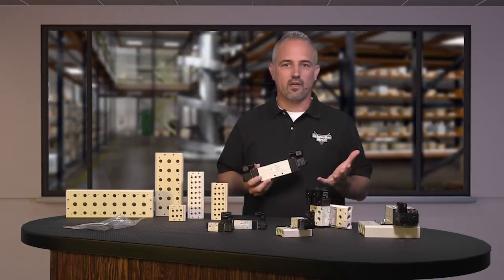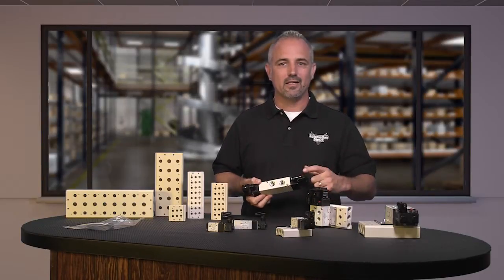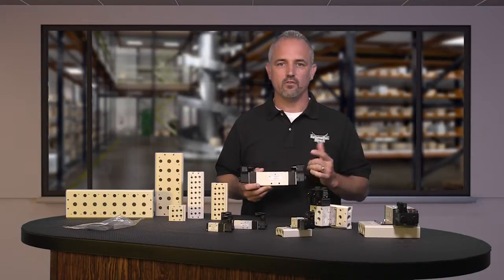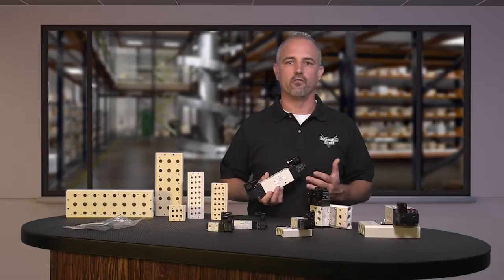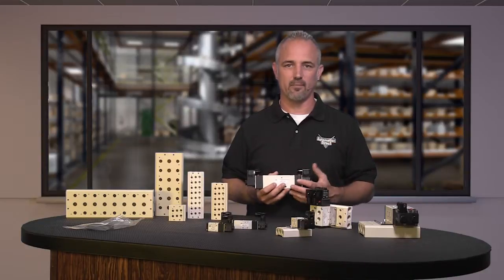These new valves have all of the same features and benefits of our existing valves, with DIN style wiring connectors, LED indication, locking manual operators, and our existing cables will work with these new AVS valves. These Nitra valves now include additional directional control solenoid valves available in a wide variety of configurations to meet a broad range of pneumatic valve applications.